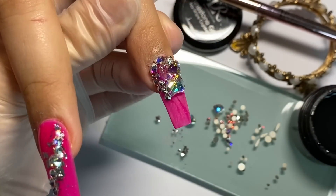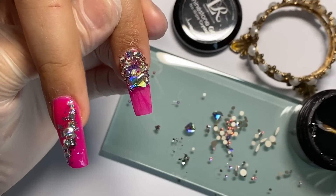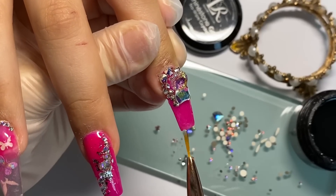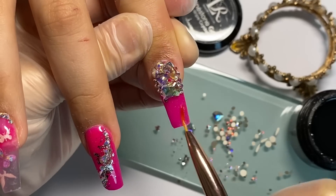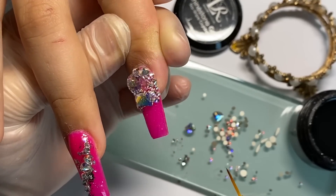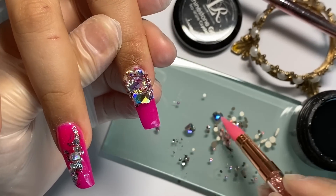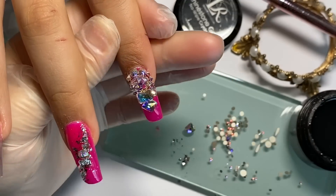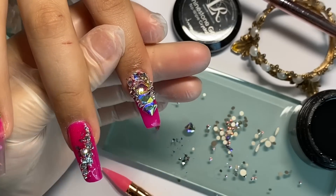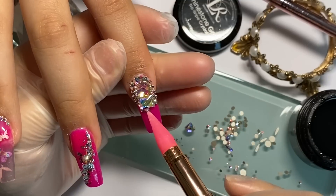Ya quedó, curamos en lámpara por 60 segundos porque los cristales están muy grandes y queremos que la luz entre muy bien y cure el gel. No nos preocupamos por poner top coat encima porque este gel no necesita limpiarse — el Ringstone Gel No Wipe no deja capa de inhibición, entonces podemos dar terminado así con los puros cristales sin tener que contornear cada uno con top coat.